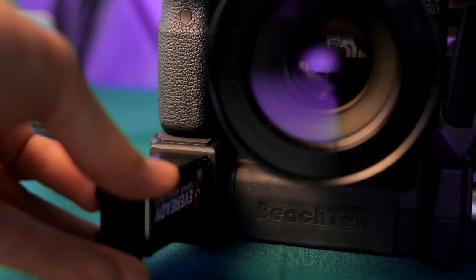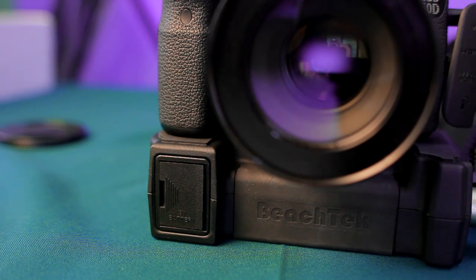First off, this accepts a 9V battery. The battery does not come in the box — this is something you should purchase separately. You can choose alkaline or lithium. The manual says that with alkaline, it lasts around 3 hours of use, and with lithium it lasts around 6 hours without the use of phantom power. You can simply pop it out and switch batteries on set.